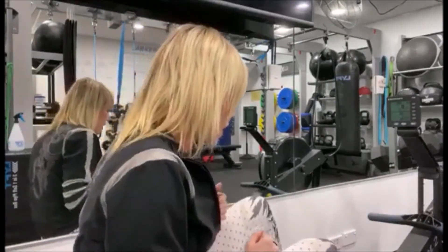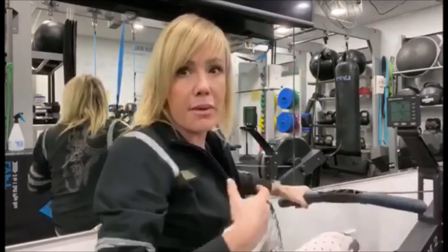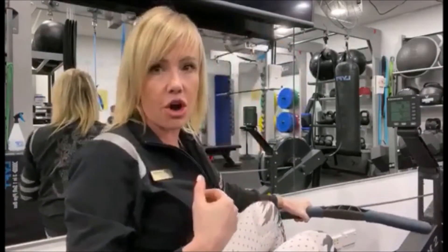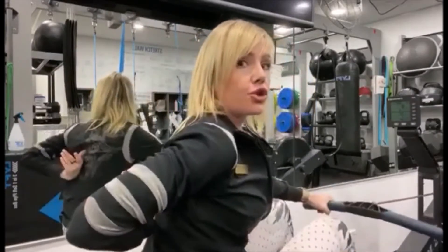Once we're strapped in, lean forward, and as you get tired, remember to breathe. You're going to be breathing out as you pull back. There's a slight forward flexion and extension on the rowing machine, and then arms at the end.